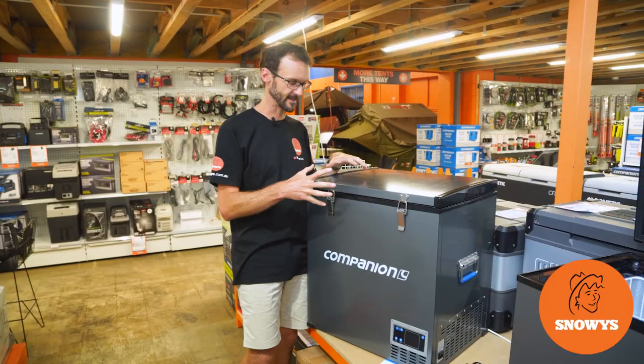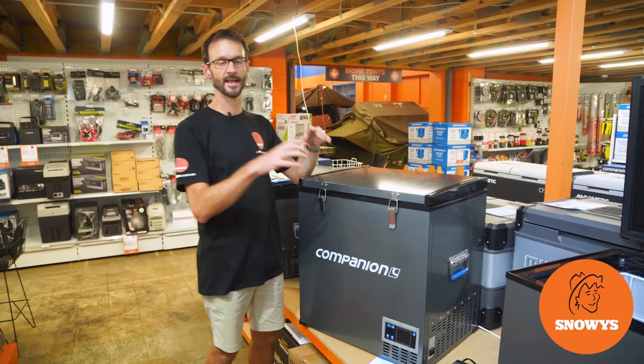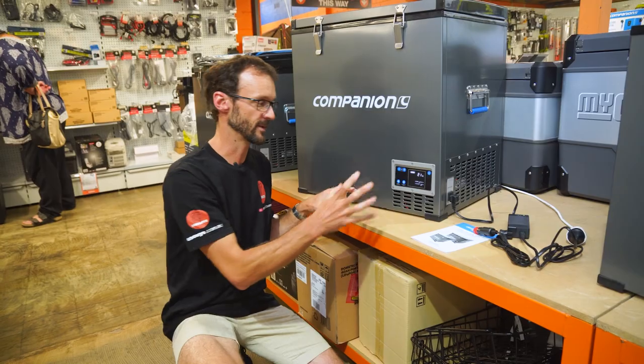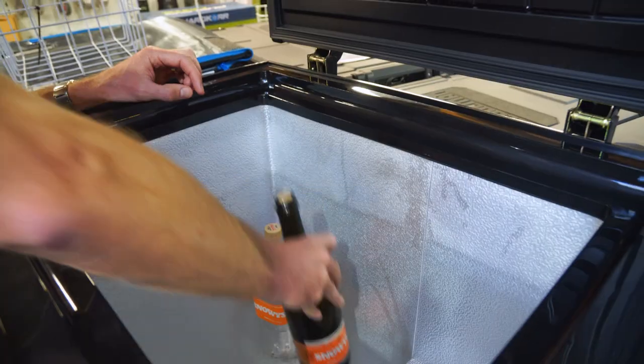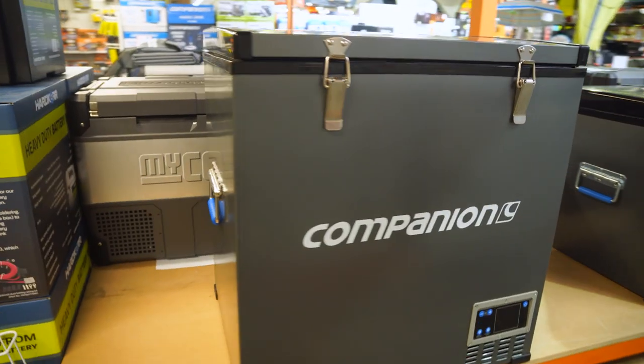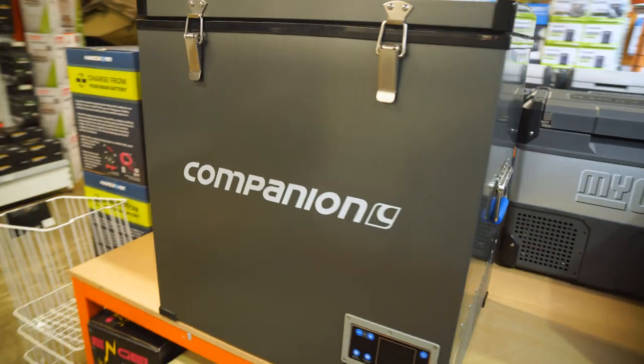Hey campers, Ben from Snowys here today. This is the Companion 75 litre single zone fridge freezer. This is a large volume single zone fridge freezer, probably ideal for caravans or larger vehicles if you need that cold zone, for all those extra big fish you've been catching, or if you like to take a lot of cold food with you when you go camping.